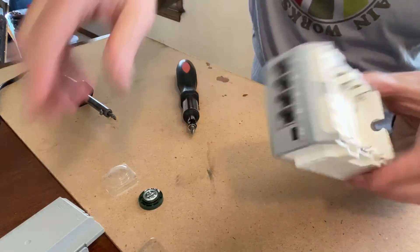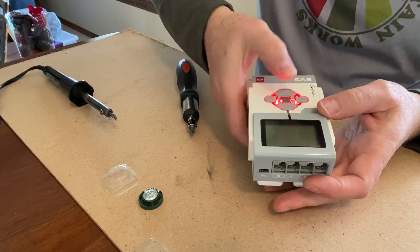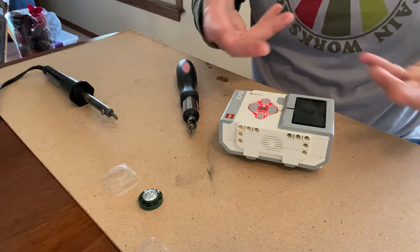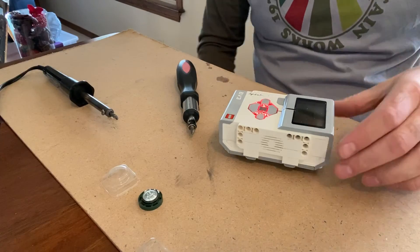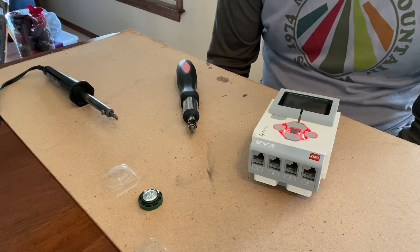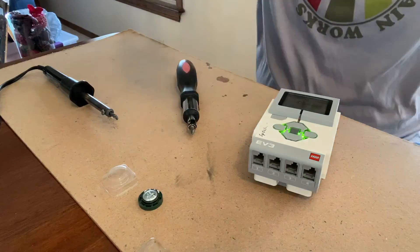Now put the battery back in and turn it on — hopefully it works. It's not very difficult to replace the speaker in these EV3 brains; it's pretty painless and easy. We'll wait a little bit for it to boot up since these brains always take a while. And just like that — it works! I hope this video helps. I couldn't get Lego to cooperate, couldn't find any resources online, so I figured it out myself and set this up for you. Hope you get the issue solved.